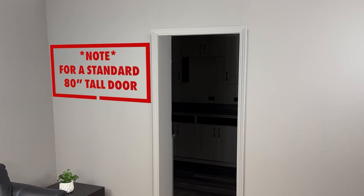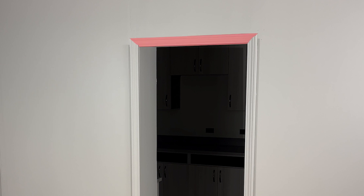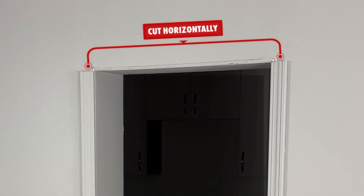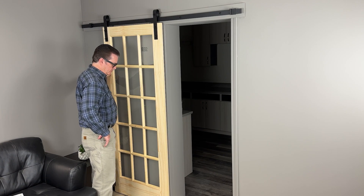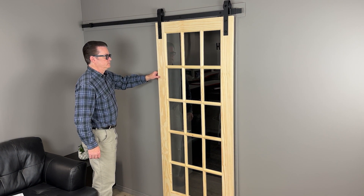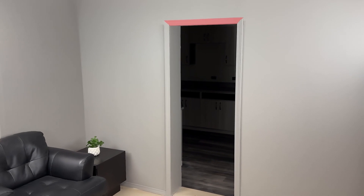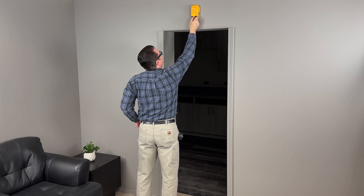If you're installing a standard 80 inch tall door in a standard 80 inch tall opening, you will first need to remove the top door trim piece as you see here, then cut the two side trim pieces horizontally. If your door is taller and the trim does not get in the way of your new header board, you can skip this step and leave the doorway trim installed. Next, find the studs in the wall and mark them with a pencil.